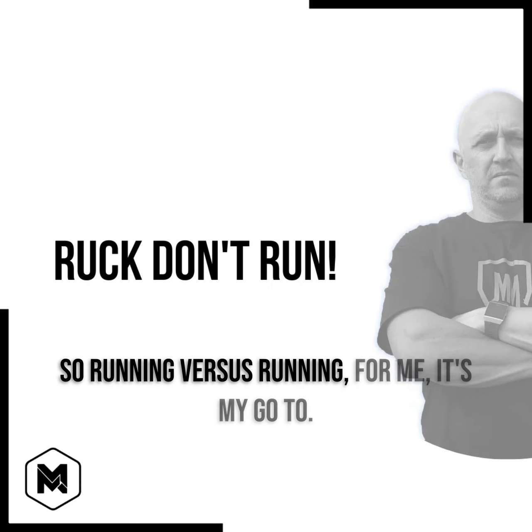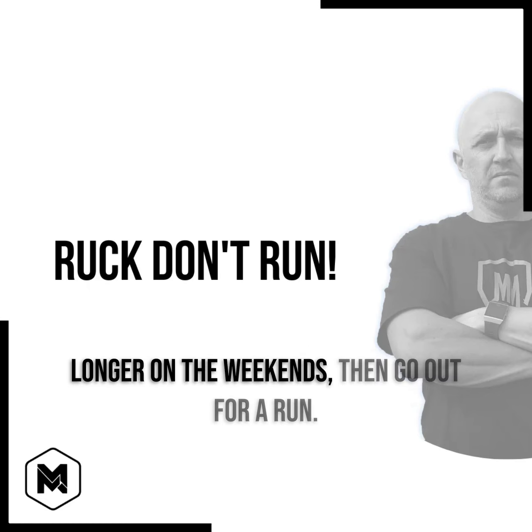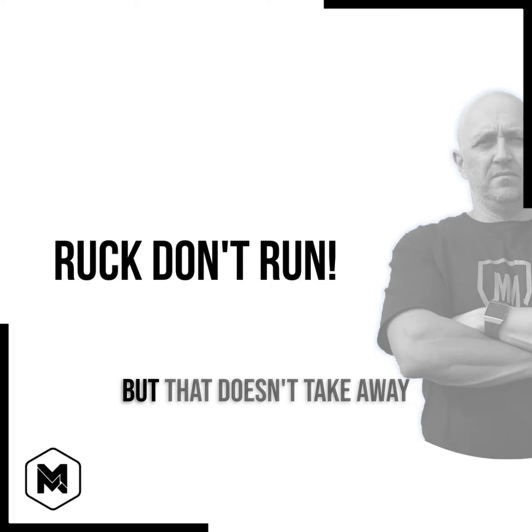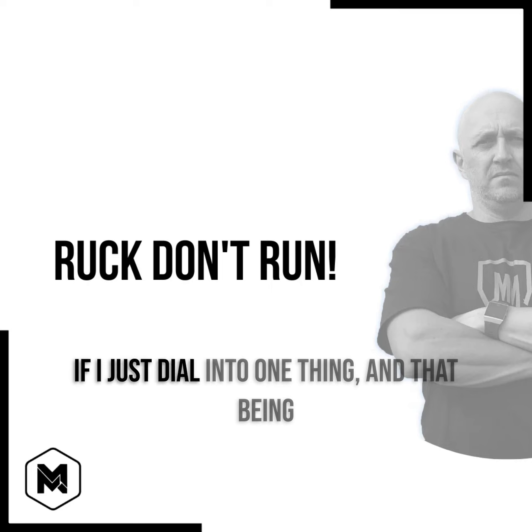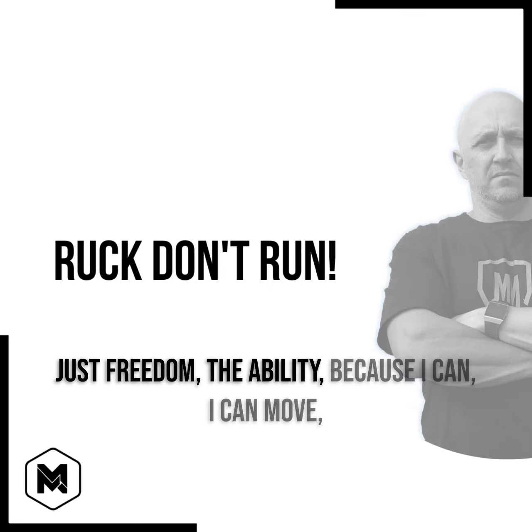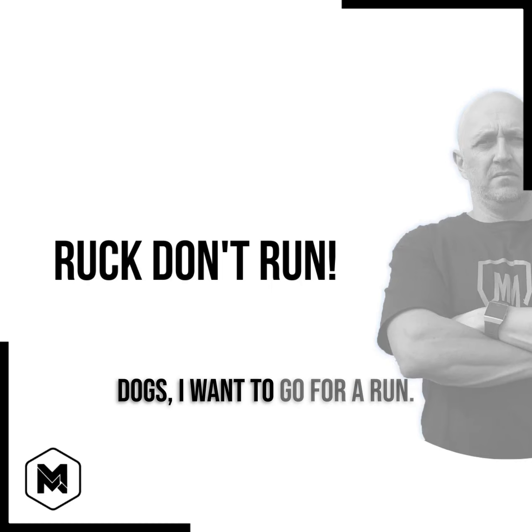So, rucking versus running — for me, it's my go-to. I'd rather do that every single day, and a bit longer on the weekends, than go out for a run. But that doesn't take away from the benefits of running if I just dial into one thing, and that being freedom — the ability because I can. I can move, I want to get outside, I want to take the dogs, I want to go for a run.